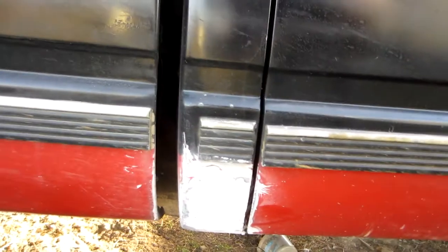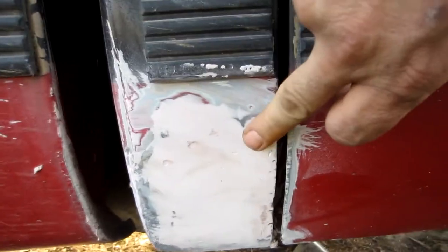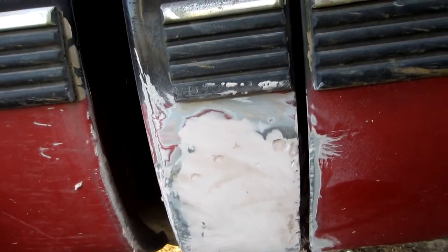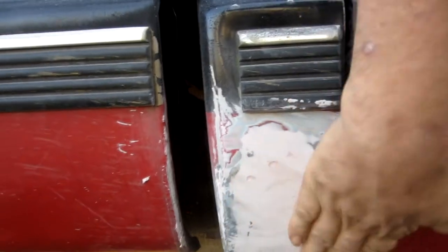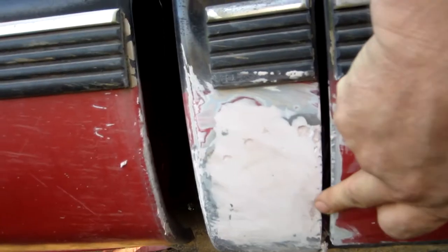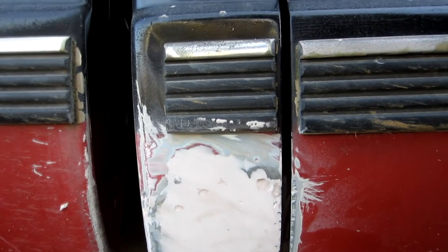I'm getting close to showing you what I've done with the body filler. So far I've got it smoothed down pretty well, but there's a spot here, a spot there, and a spot there that I need to fill in. I just did a rough sand on it, so it's got plenty of grain. There's also a spot right here I need to fill, so I have to put another light coat on.